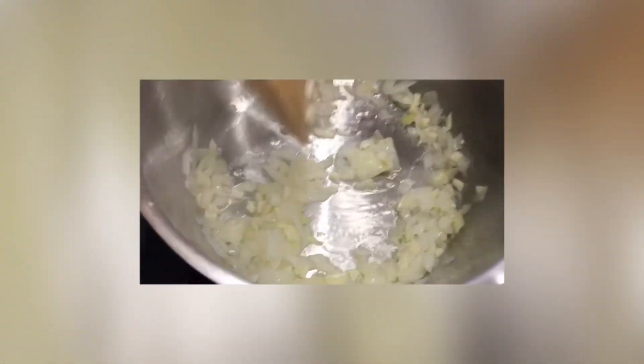So now I am sautéing the garlic and the onion and wait until it's golden brown.